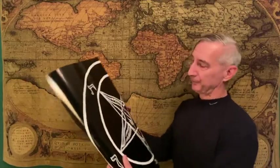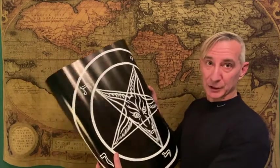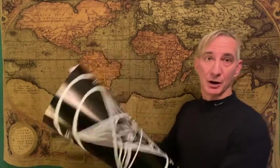When you order the poster, it comes rolled up, so you want to flatten it out on a table with some books, and then cut out the round part with a pair of scissors.